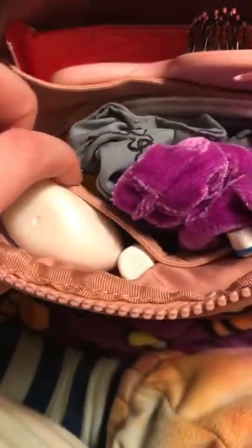Here is the main big compartment of the bag. It's got two little mesh compartments and then one big mesh compartment. I'm just going to get started with what's in here.